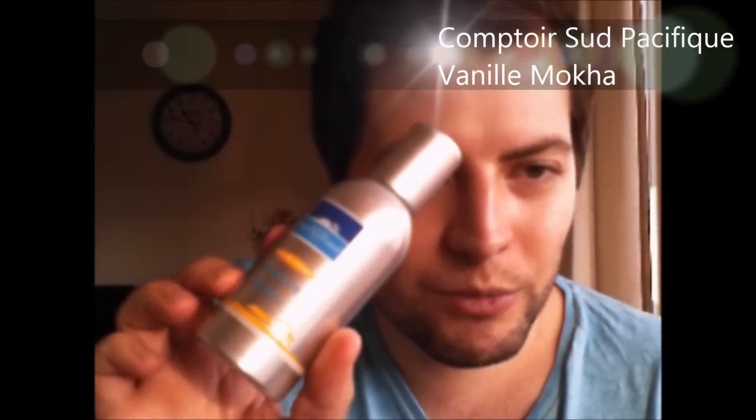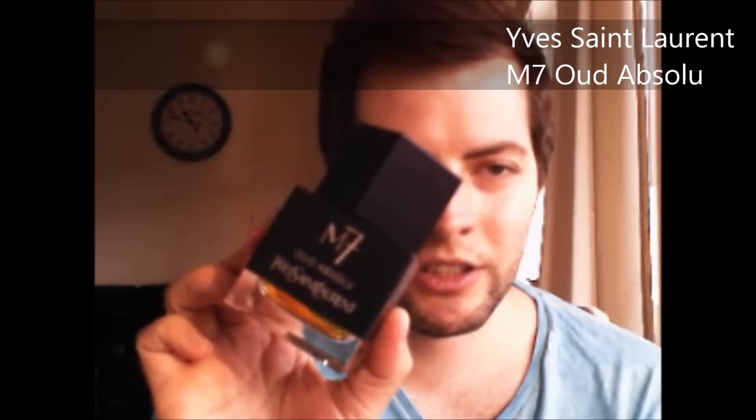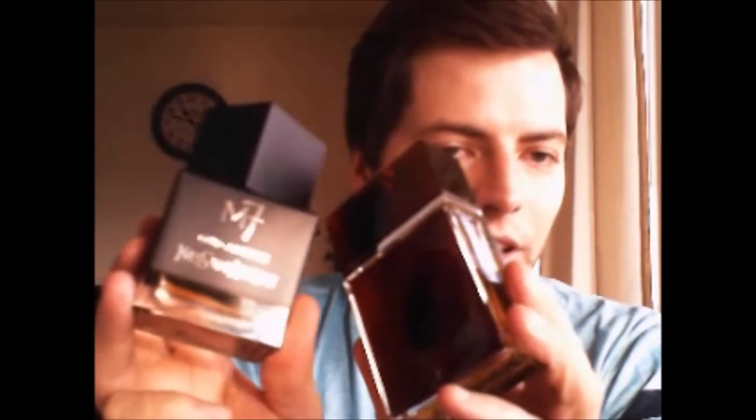Vanille Mocha from Comptoir Sud Pacifique. Then back to Yves Saint Laurent — the M7. Sadly it got discontinued, but then a while ago they brought it back as M7 Oud Absolu. I love the new bottle, but I think it was a little bit better before the reformulation. It's almost the same scent, but the old one is a little bit better.